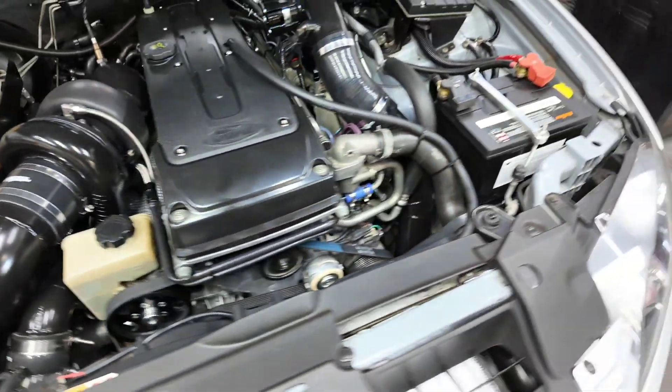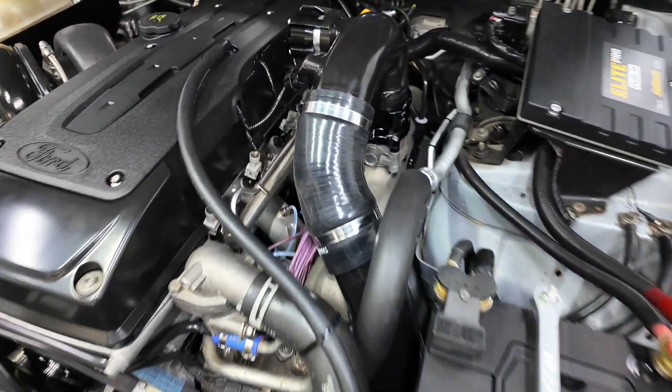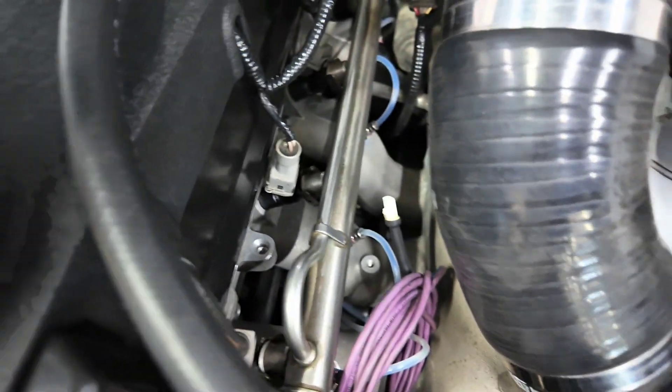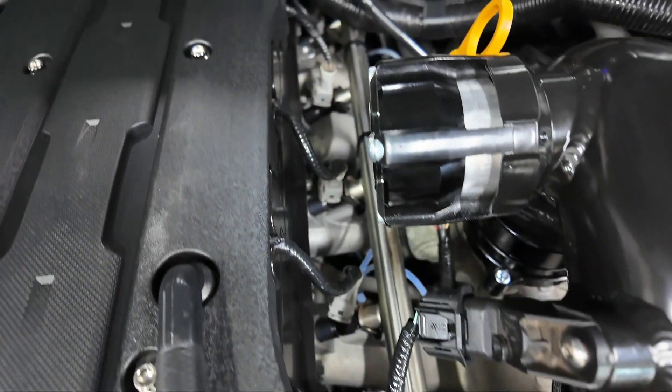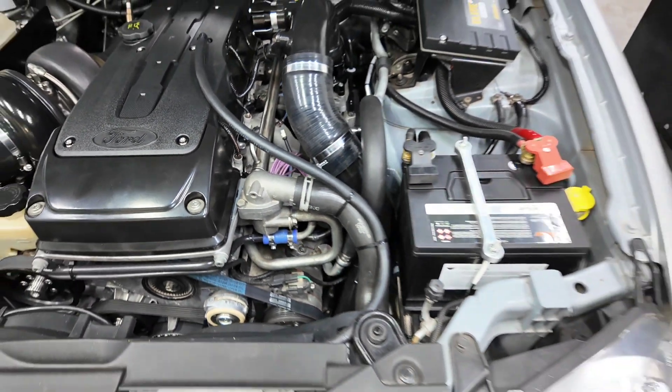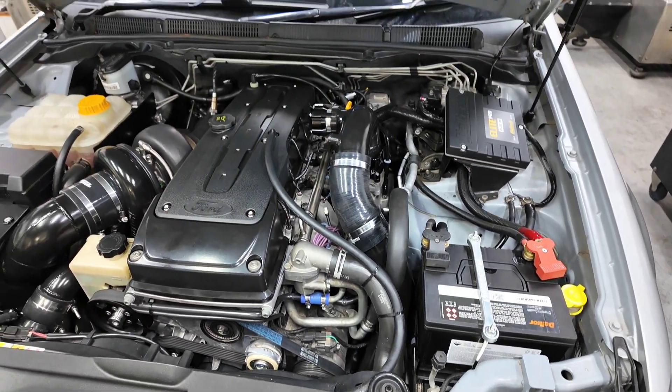Injectors are 1650cc Bosch injectors. And in each runner there is a direct port jet down in there. Directly underneath the manifold, the water methanol system on this car is from Orlando over at Cool Running. He set it all up using the Aquamist system, but it runs a twin fab, a big pump in the back, and a 10-litre tank in the back of the car.